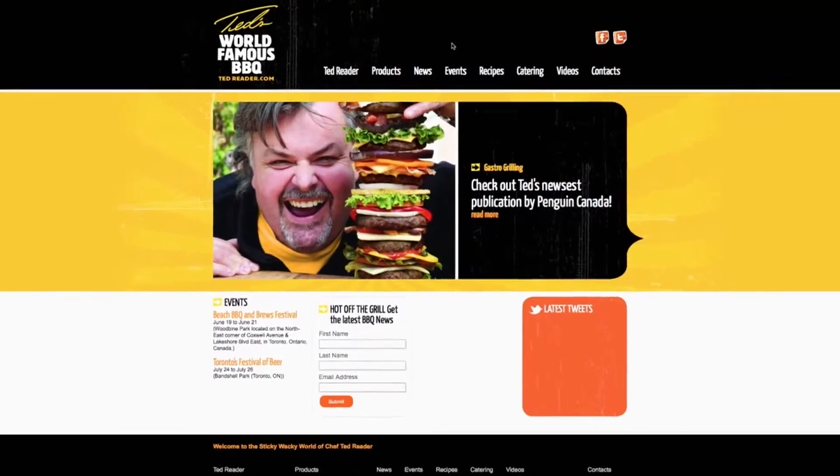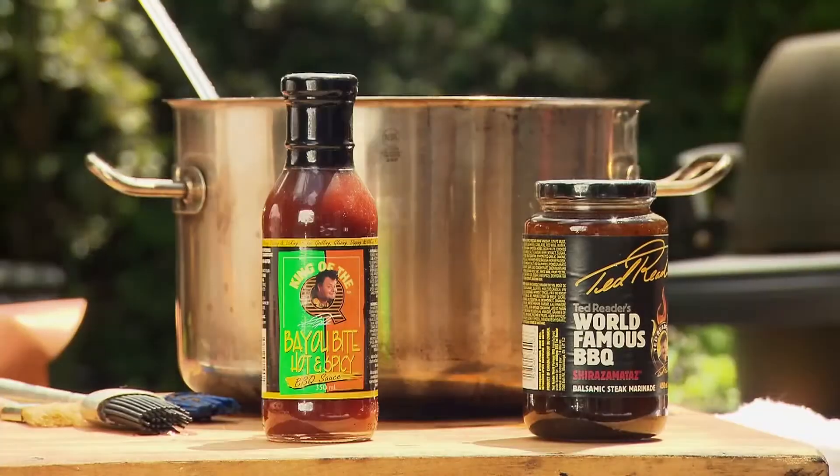I'm an author. I'm a celebrity chef. I'm a product development chef. I'm a professor and I'm a lover of food and everything barbecue.